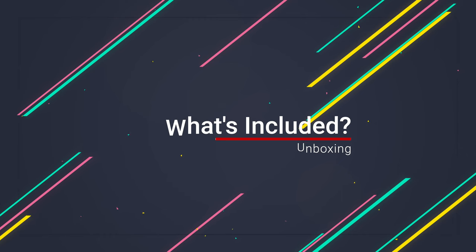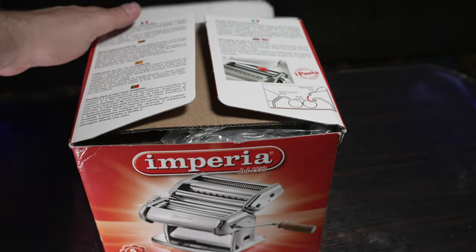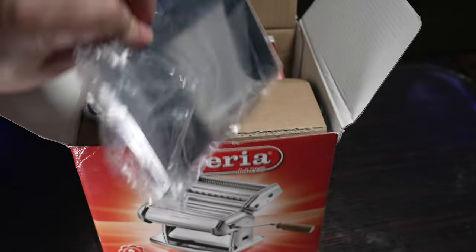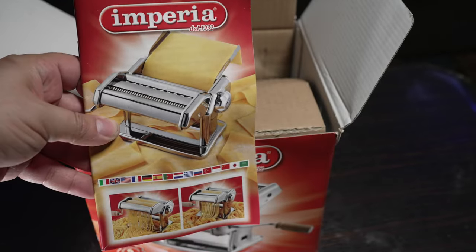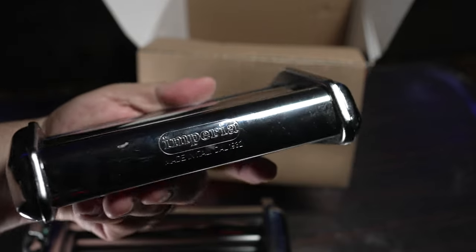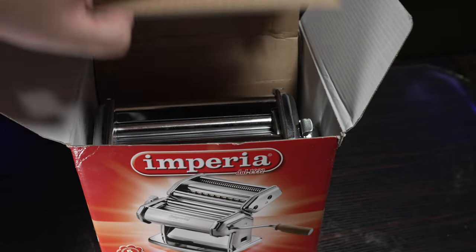Let's dive into the categories. With the Imperia, what do you get in the box? The entire thing is packaged really well. It comes in a simple retro-looking Italian box, which is kind of cool. When you first open it up, you get your instructions manual, the guide rail, and the C-clamp used to hold the pasta maker securely to your table, which prevents it from walking when you roll your dough. And then of course, you have the attachment. The Imperia comes with a fettuccine maker and sort of a spaghetti maker.